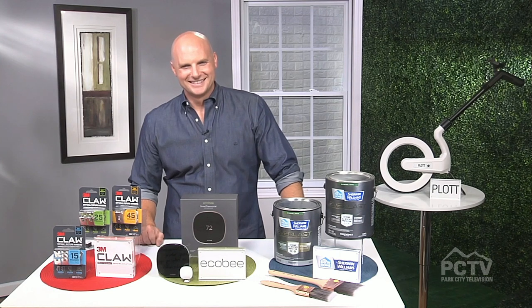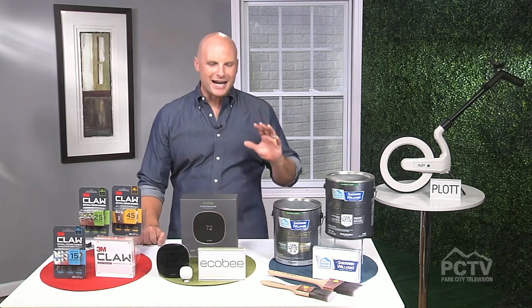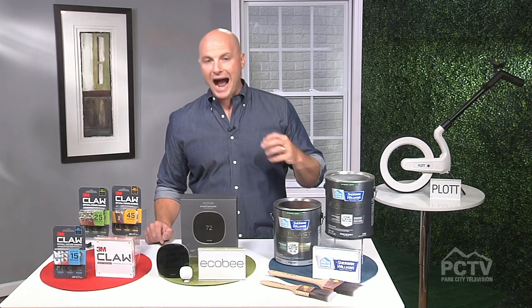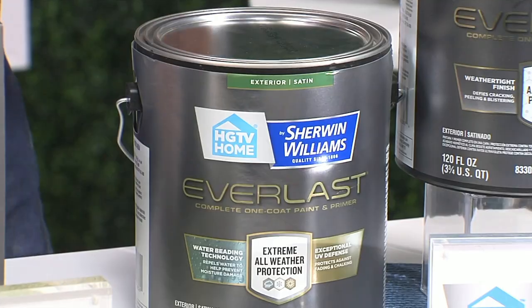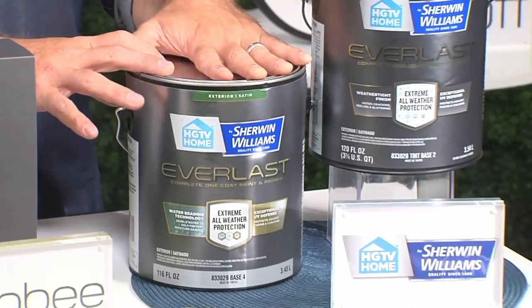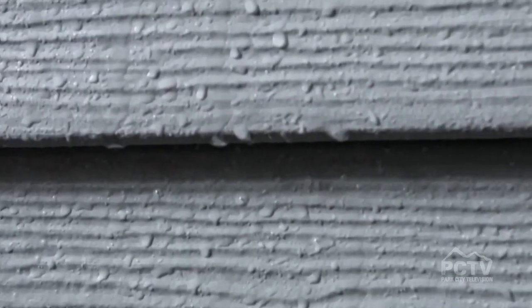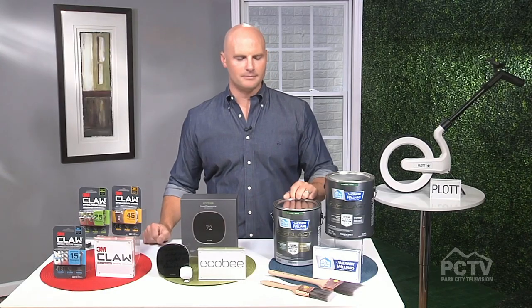So if we can only do one project this summer, what do you recommend? Now is a perfect time to do some exterior refresh because the weather's nice and warm. I'm actually just about to embark on painting my own home. I found HGTV Home by Sherwin-Williams — their new and improved Everlast exterior paint and primer formula. It has a brand new innovative water-beating technology that keeps mold and mildew from ever growing on the paint because the water just beads right up and falls off, keeping curb appeal looking great. You can get this exclusively at Lowe's right now.